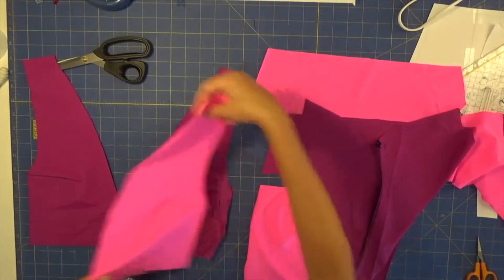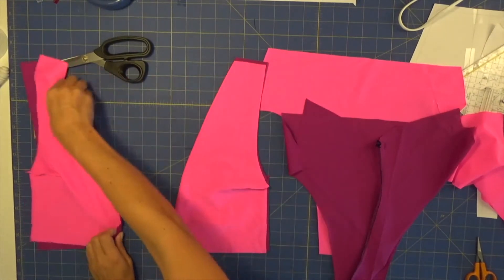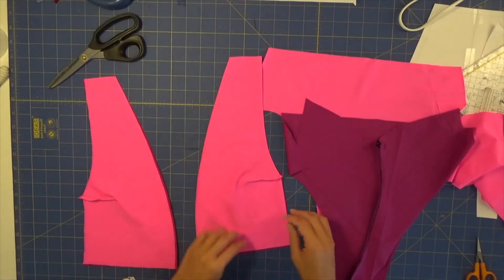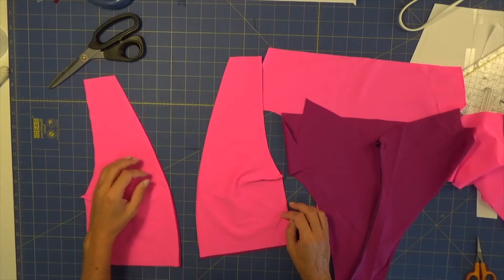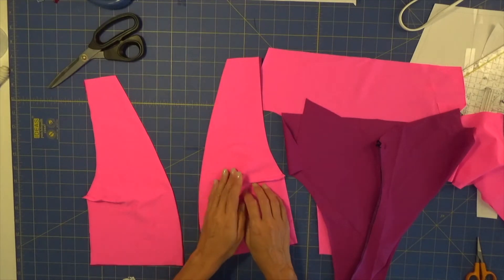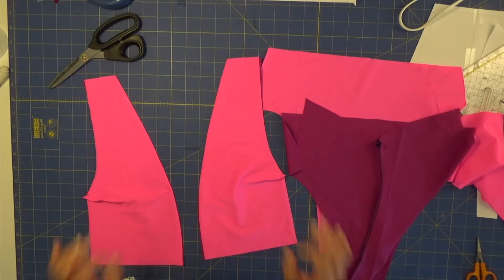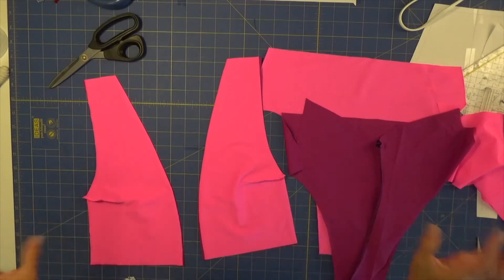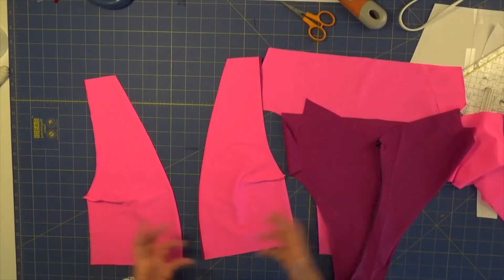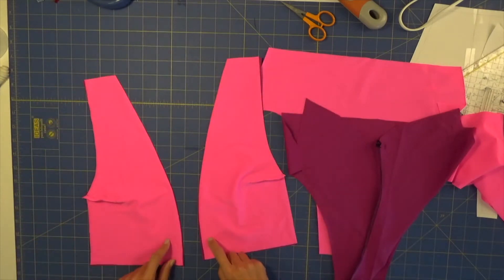Now right sides facing together for the front top, and we will sew the neckline area. There are many different ways to sew this swimsuit — I know many of you prefer reversible pieces, but in this case I'm going to make some parts reversible, though in the end it will not be fully reversible because we need some top stitches. Let's pin the neckline and sew it on our overlock, applying elastic.